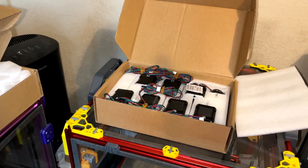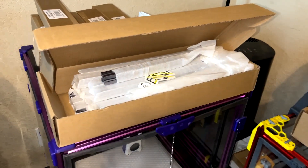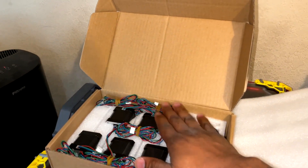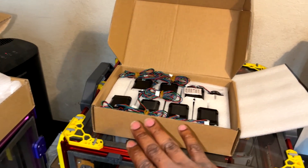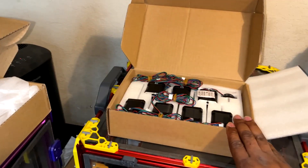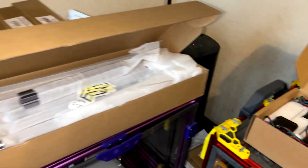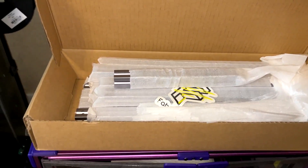The K3 is a blazing fast printer - 15k to 20k acceleration, some insane speed. It's a small build volume though, 180 by 180, which is fine. It's just going to be printing ABS and small prints, speed benchy kind of thing.